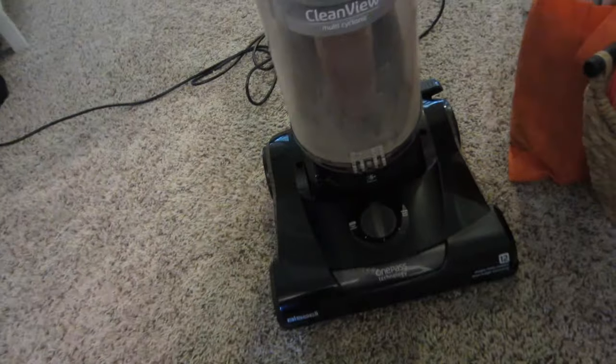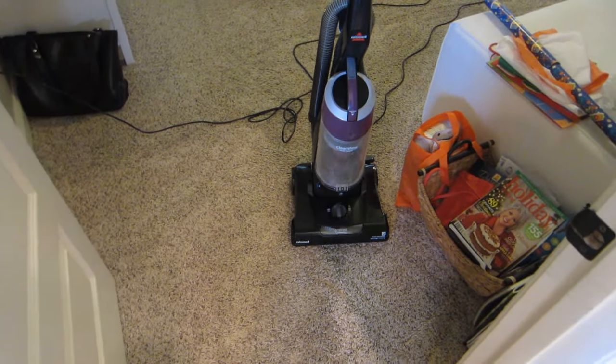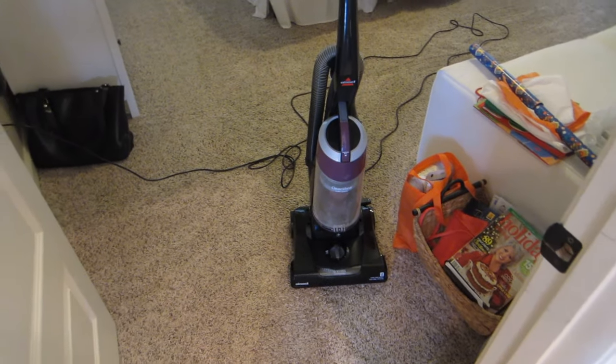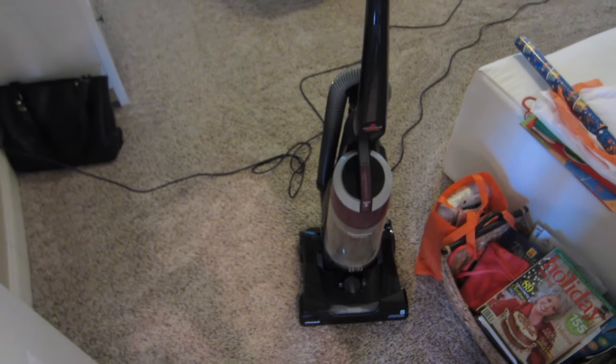I like this one a lot. This is the Bissell CleanView — this particular one is model 9595A. With what little I've used of it so far, I would give this vacuum an A. Obviously, hopefully it's going to last us five plus years — time will tell. But it does a way better job than our old canister vacuum, so I think this one's a keeper. I'm really happy with it so far. If you have any questions, just leave them in the comment section below. And if you enjoyed this video, please like and subscribe.